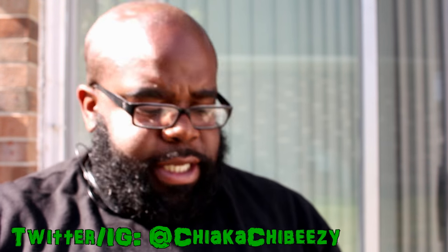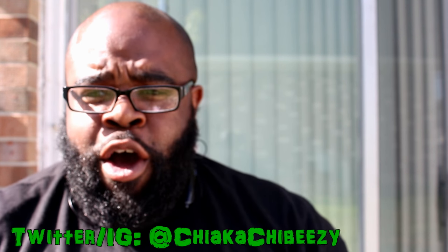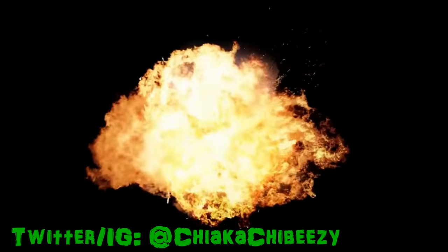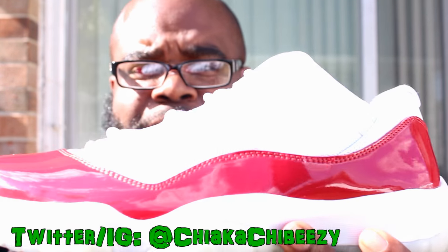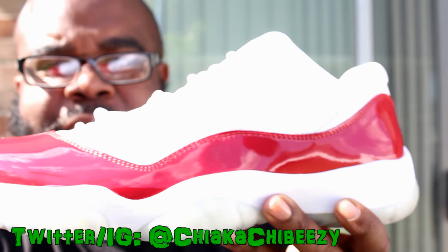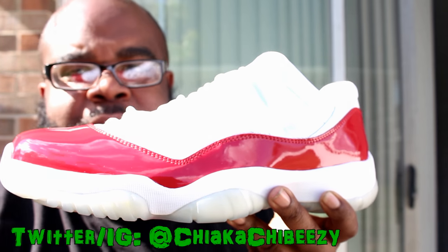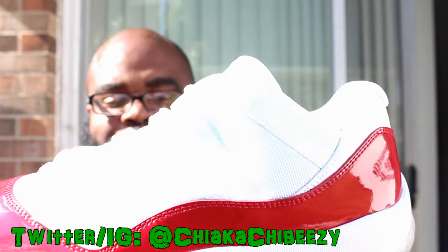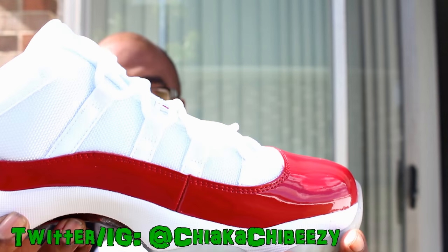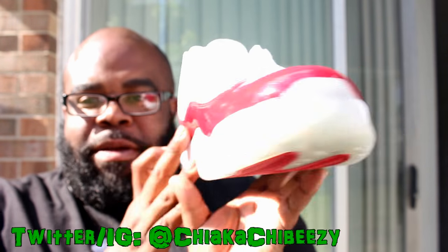Yes — fire, flame, fuego right here. We have the Air Jordan 11 Low Varsity Red. Beautiful, absolutely beautiful shoe. Super super hyped to have this in my collection.